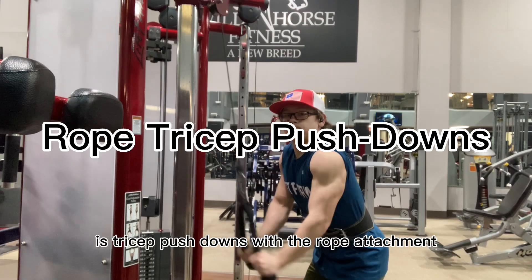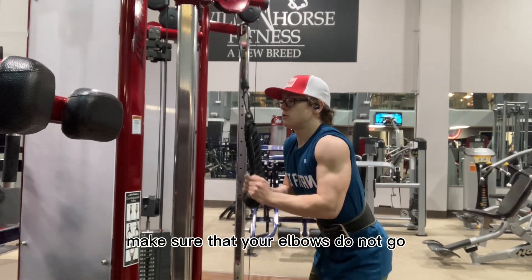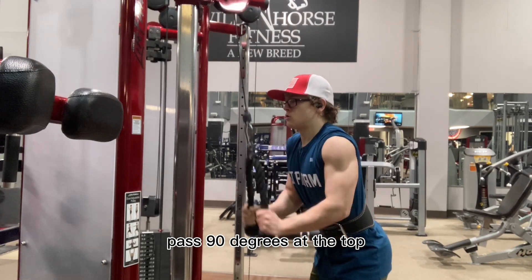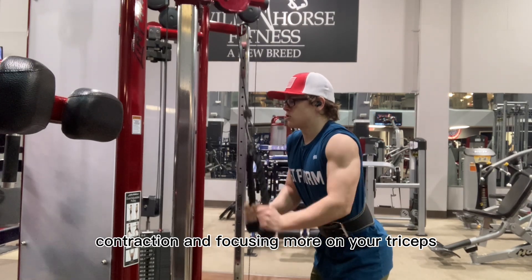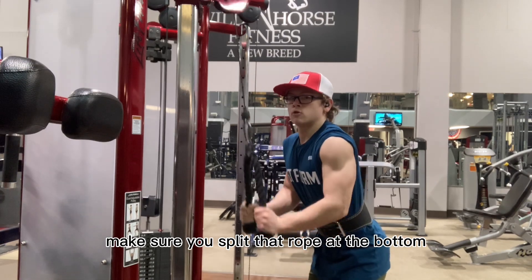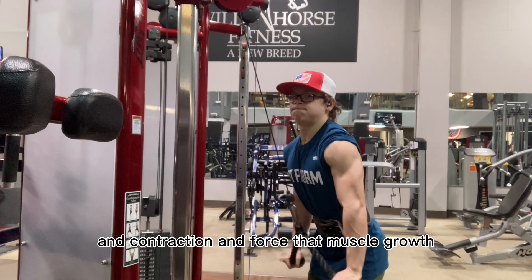The third exercise is tricep pushdowns with the rope attachment. Make sure that your elbows do not go past 90 degrees at the top. By doing this, you are getting an even better contraction and focusing more on your triceps. Make sure you split that rope at the bottom to get a great squeeze and contraction and force that muscle growth.